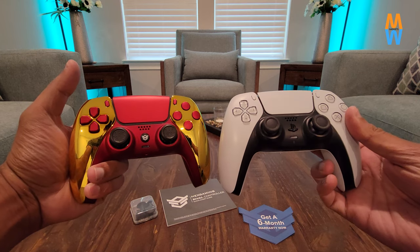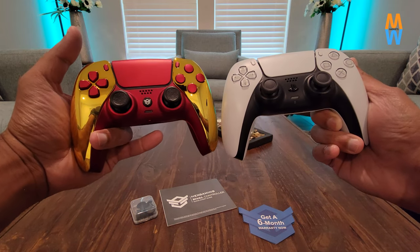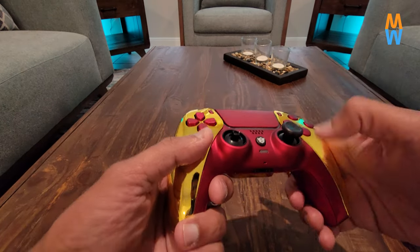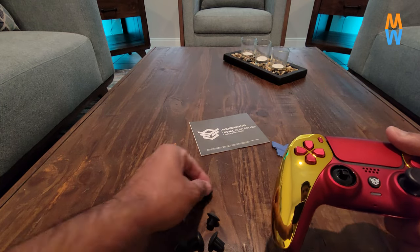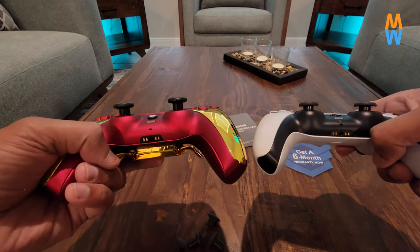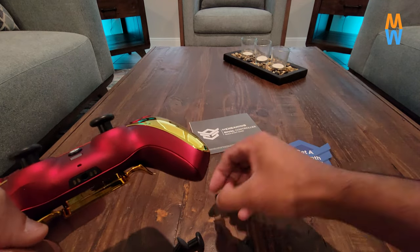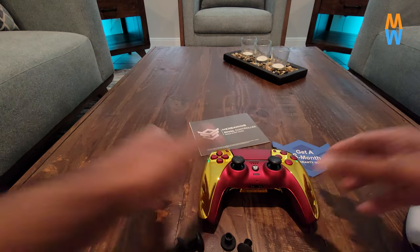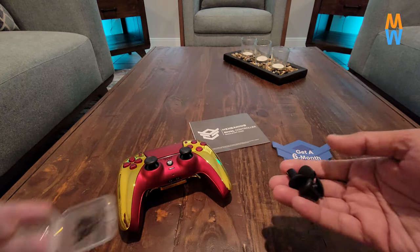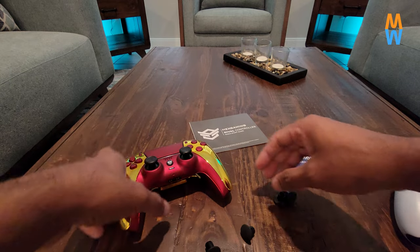At the price tag of $290, I'm mentioning it again — Hex Gaming, if you guys are listening, drop your price. Even the Astro C40, which was an official PlayStation tournament controller, didn't cost this much. At $289, I would say if the price drops to like $200, it's still going to be worth it because there's no official custom controller for PlayStation 5. You can see the height difference between these thumbsticks — it comes with different thumbsticks that can be useful for people with different preferences in height and texture for better grip.